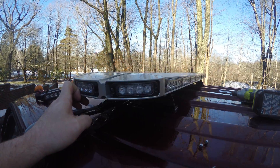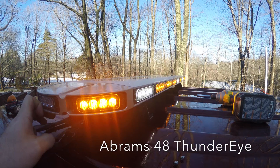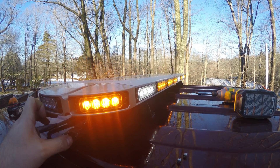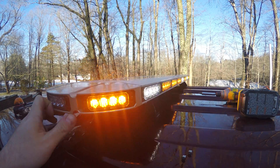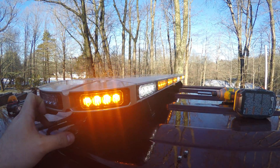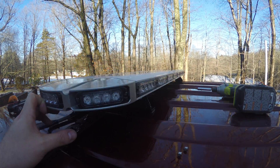Hey guys, thanks for stopping by. This is Steven with Pier Landscaping. A lot of you are interested in my light bar, the Abrams 48-inch Thundereye. They do make smaller versions, but this is the large one for my Ford F-250 Super Duty. I wanted to make sure I got a full-size light bar just because of the size of the truck.